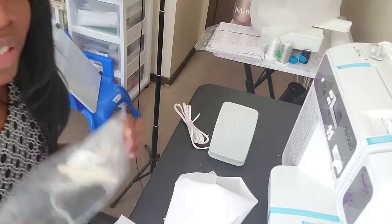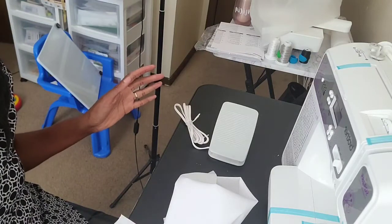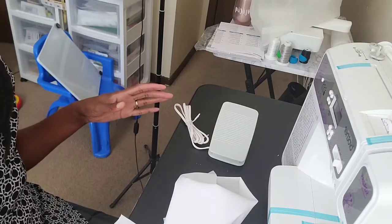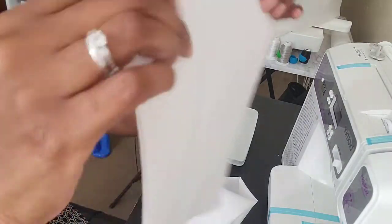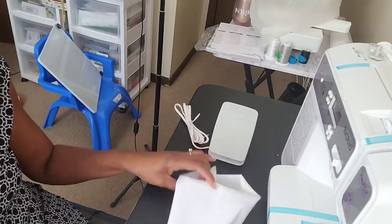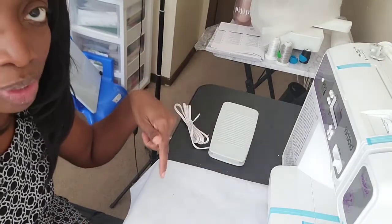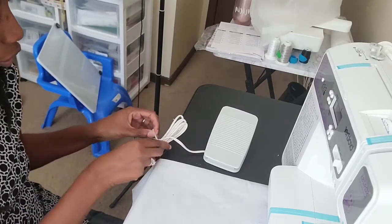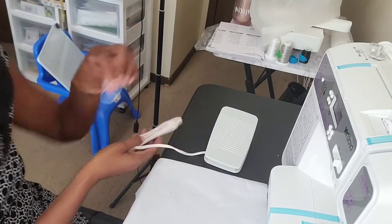Hi everybody and welcome back to All About Phoenicia. I'm going to take the stuff off the machine so I can sew something. I cut off some pieces of white fabric, so if you want to follow along on your machine — comment below if you have a machine like this — we are going to do some sample stitching to see how these stitches look on fabric.